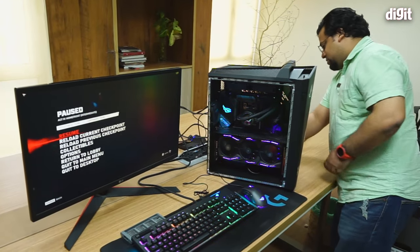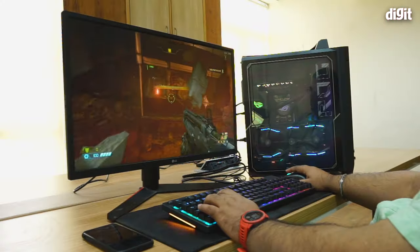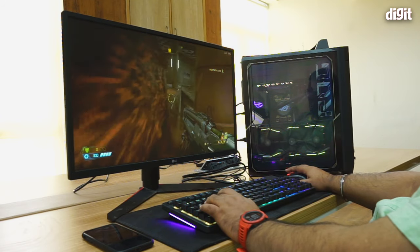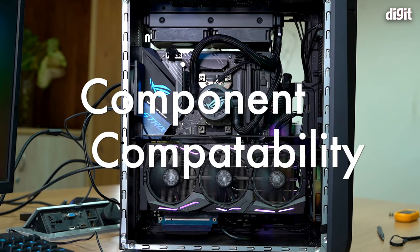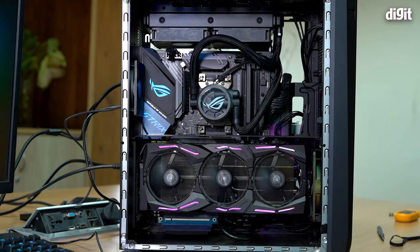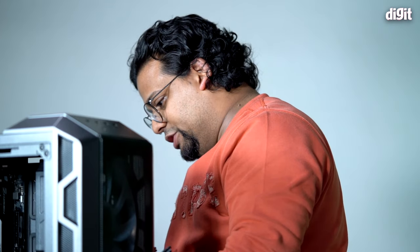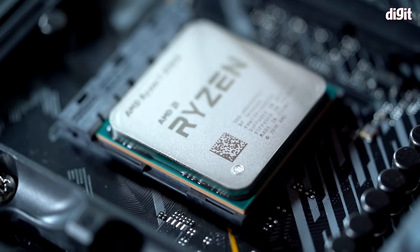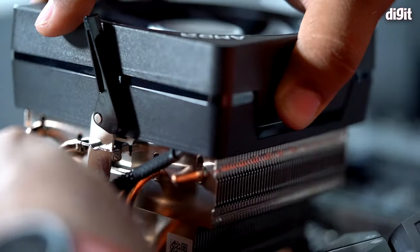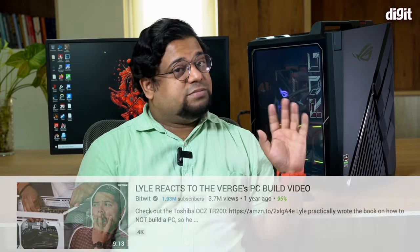There is a case to be made for buying a pre-built desktop even though it may cost more than a self-assembled system. You get unique designs, peace of mind that all components are compatible, and warranty coverage — if anything goes bad, you contact ASUS and they'll replace or fix it. With custom builds, finding the right service center is always a headache, and there's always worry about something going wrong during assembly.